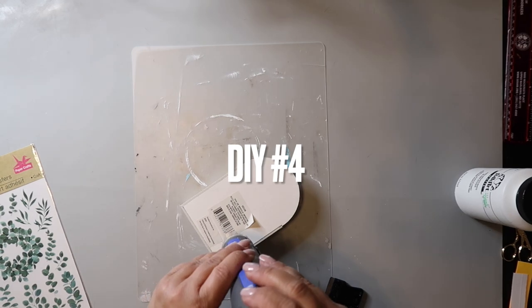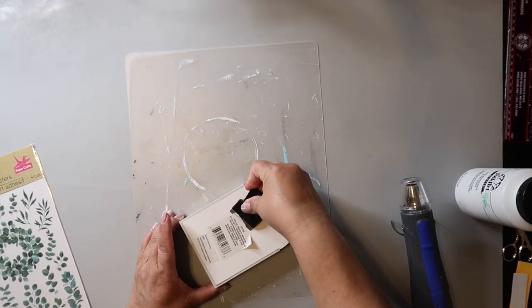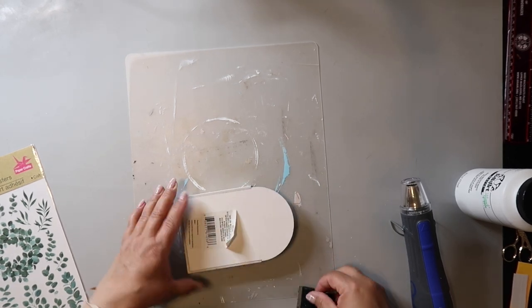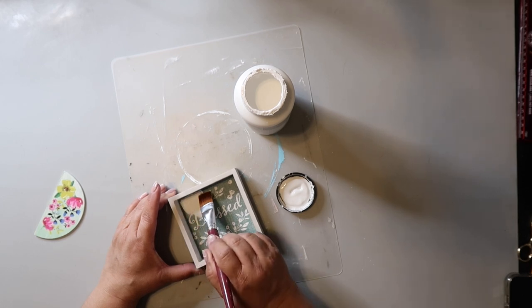I found this little sign at Dollar Tree — it's cute but I wanted to try a sign I saw Shannon from Shannon's Crafty DIYs do. So I removed the stickers, sawed off the top portion, and I'm going to give it a coat of white paint.